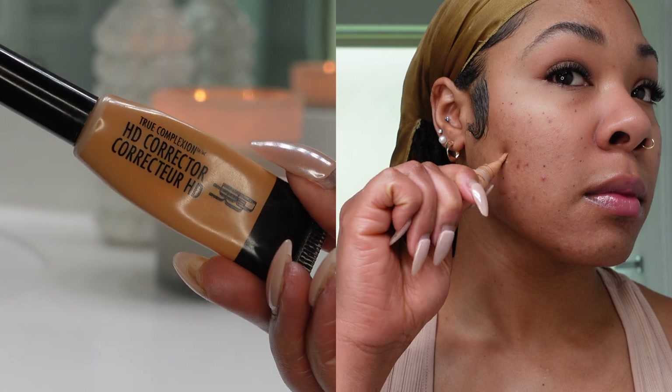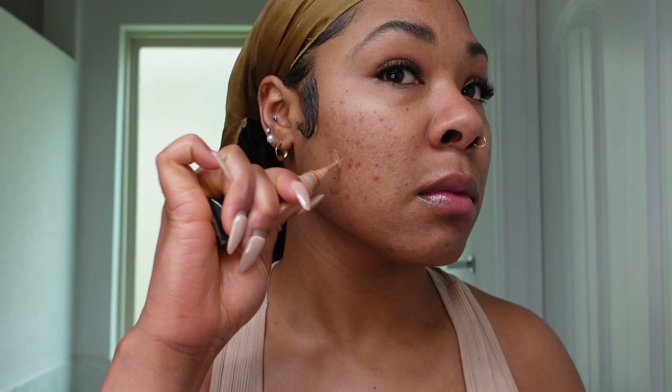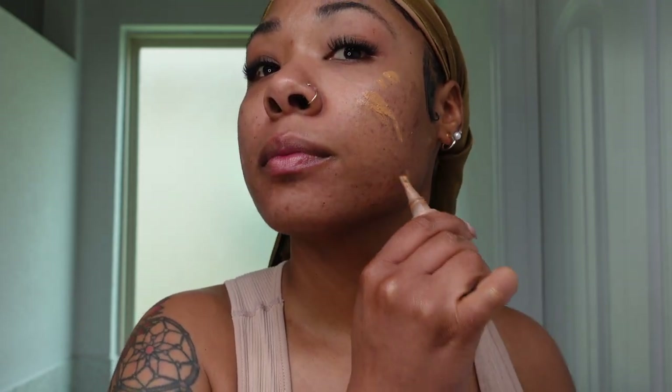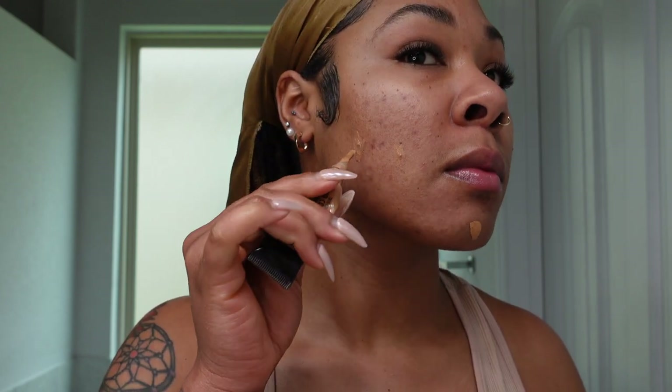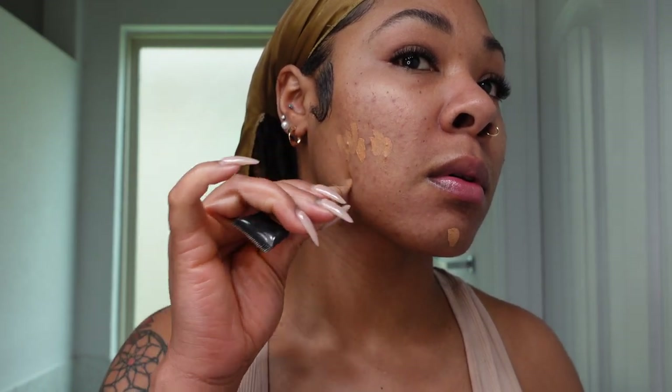Now I'm going in with some color corrector — this is a game-changing step, especially if you have a lot of hyperpigmentation. The color corrector I'm using is the HD corrector from True Complexion, and I'm spot treating the darker spots around my face. I'm not putting this everywhere because you really do not need that much — just spot treating the darker spots and blending that out with my finger.